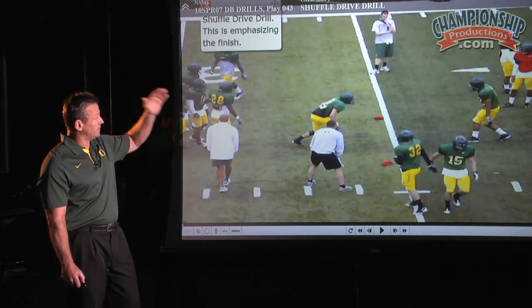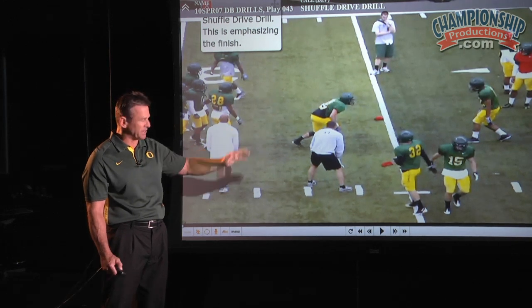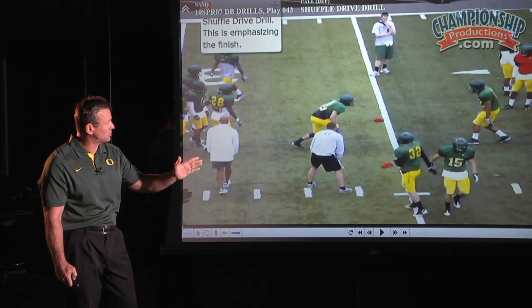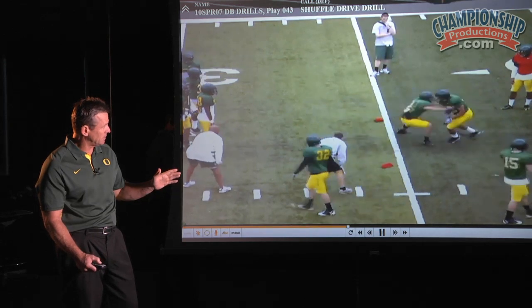The shuffle drive drill — as you progress, I'm trying to get to the finish. What's the finish part? And when I do this, it's just emphasized: boom, one-two, control foot, contact foot. Do you have that?